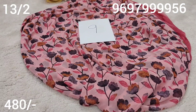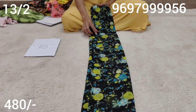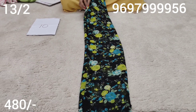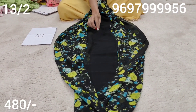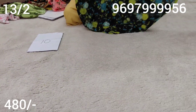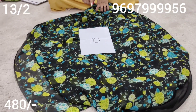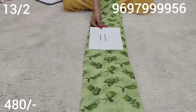Sari number 9. Number 10 is black base. The blue and yellow color combination. Dairy color is black blue color. Black color blouse. Our color is yellow color. Sari number 11.